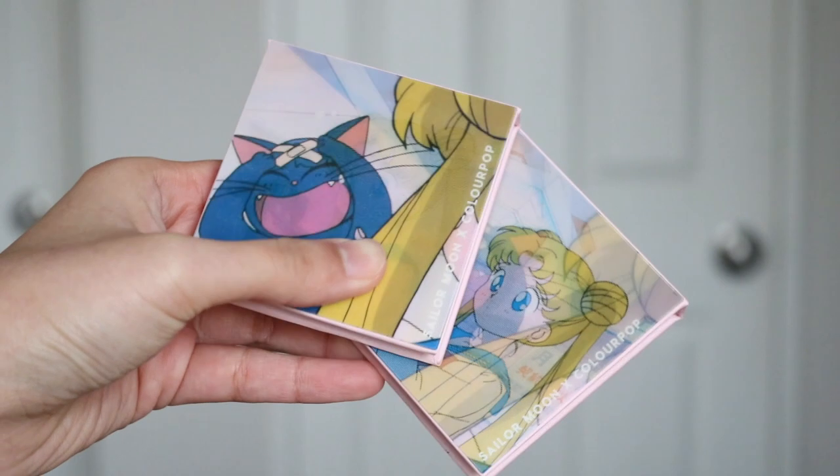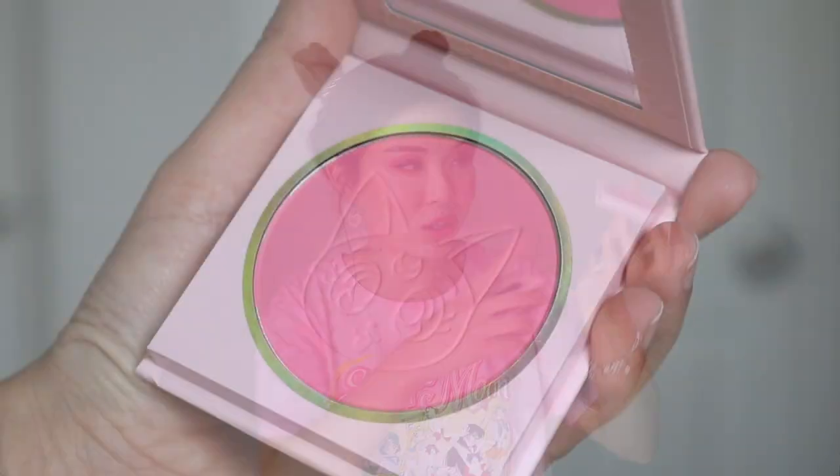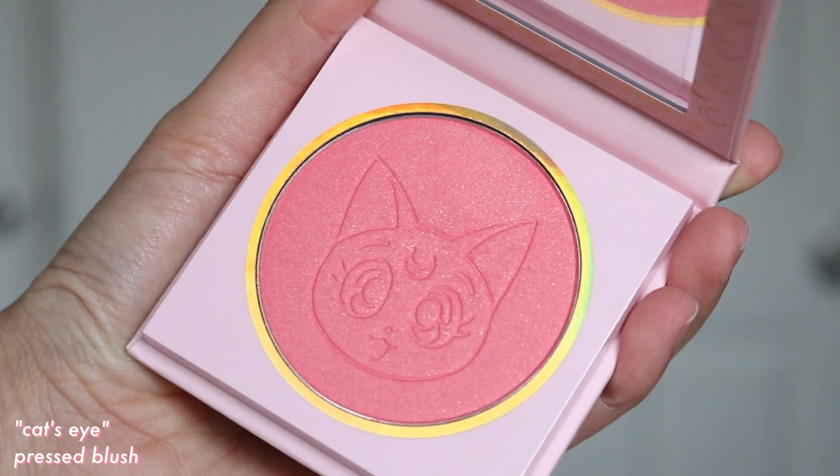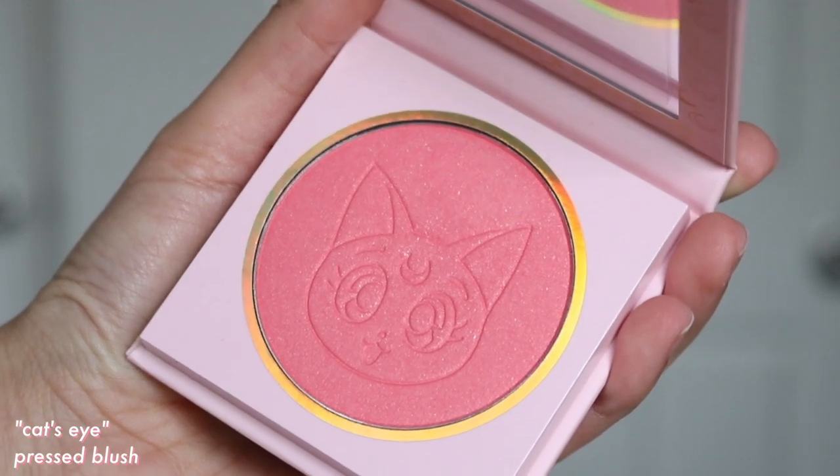The last two products in the collection are the two pressed blushes. The packaging again has that picture flip, which is so cute. It has the imprint of Luna. When I was swatching, I was swatching up here so I wouldn't get rid of Luna's face — I just want to keep this forever. The two blushes are so pretty. I like the one called From The Moon a bit better because it's a matte. The other one, Cat's Eye, is a satin, so it gives a bit of sheen on your cheeks. I do prefer matte blushes overall, but for different looks I'd actually reach for the satin.